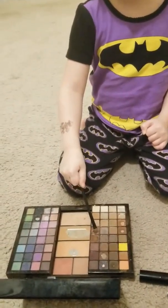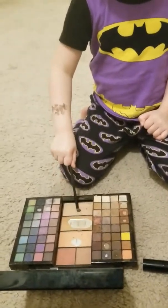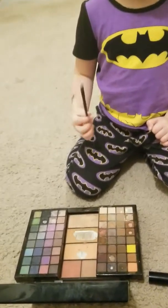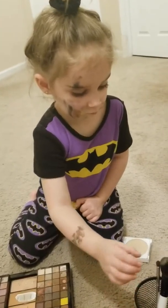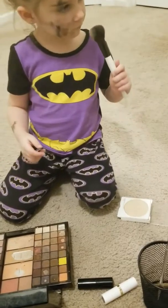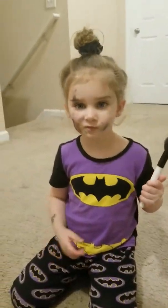You might want to stay away from the black — he's kind of spreading on all the colors. That's pretty. I kind of regret letting you play in this palette. All the colors are really good. Oh, let me see. Oh, that's awesome.